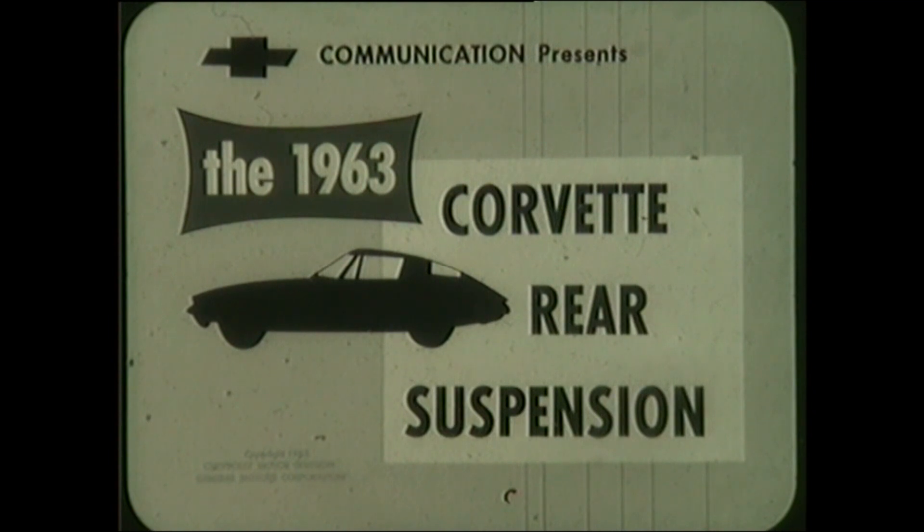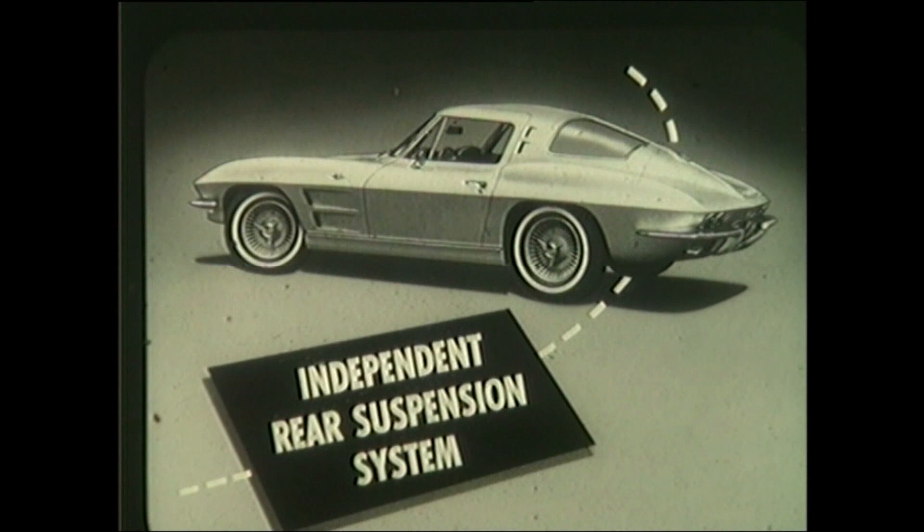This film covers a brief description of the 1963 Corvette independent rear suspension system, with emphasis on the procedures for servicing rear wheel spindles and bearings. Let's first take a look at the major parts of the suspension system.